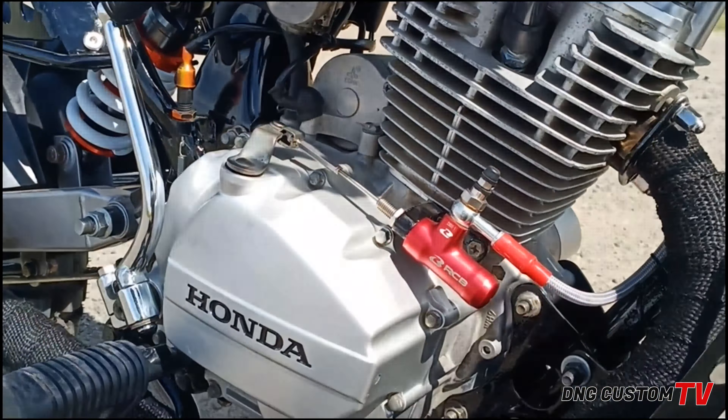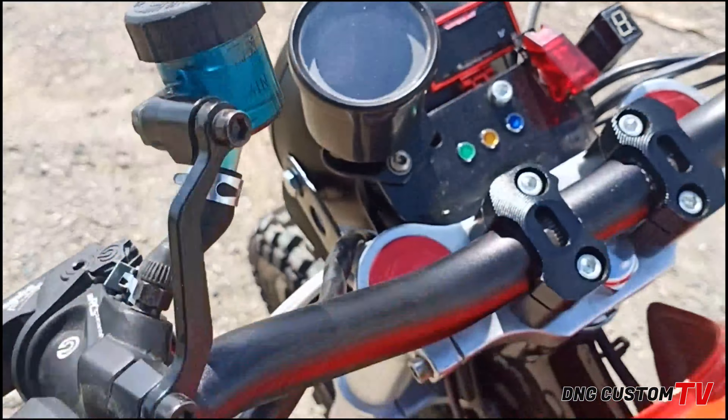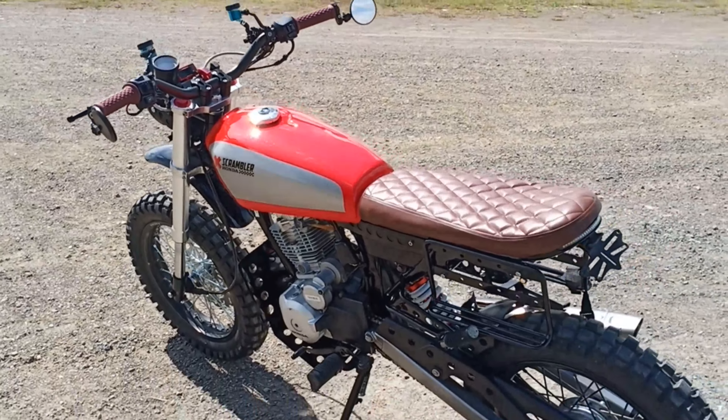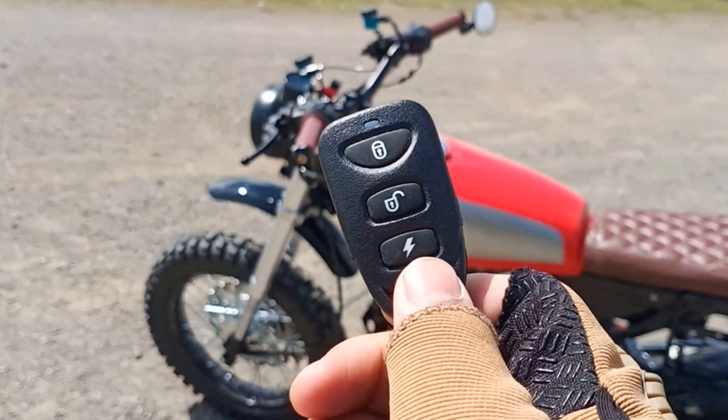Para sa ating last na feature, isa rin ito sa mga special features na nilagay natin. Makikita nyo yung motor, meron syang main switch. So, kaya necessity yung ating voltmeter para ma-monitor natin yung ating battery. Mag-start yan gamit yung remote natin. Make sure na pag ginagawa nyo yun, lagi naka-neutral yan. Then, kahit naka-off pa yan, mag-i-start sya. Let's try natin. O, diba? Gamit yung remote, kaya na natin sya i-start.